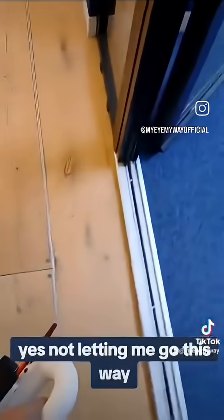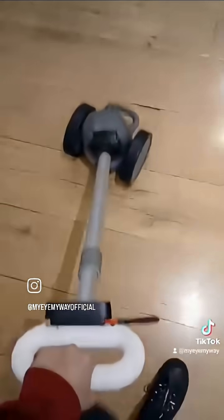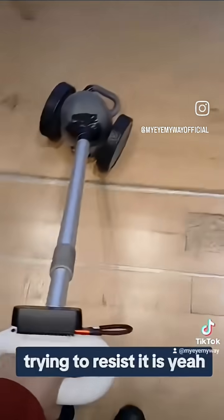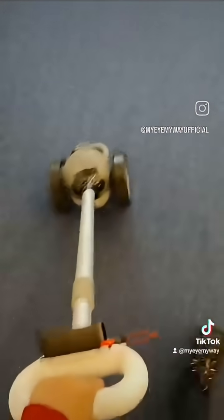Should I try and actually knock into stuff? It's not letting me go this way. It's like, no. Amazing. It's trying to resist — yes, it is. Once the space opens up, it will just let you make a turn. It's amazing.